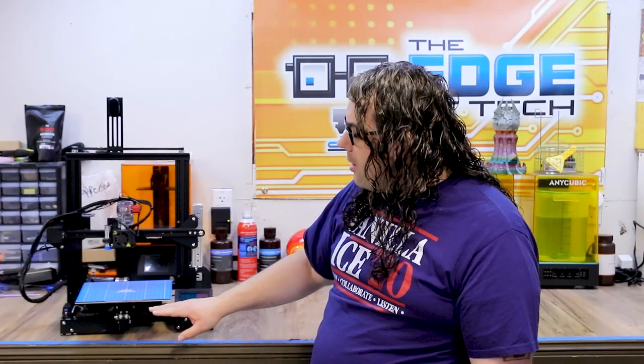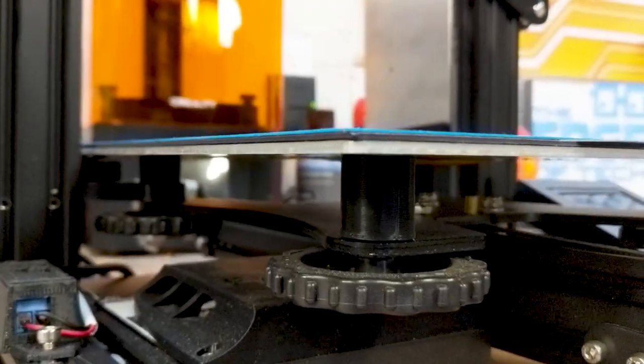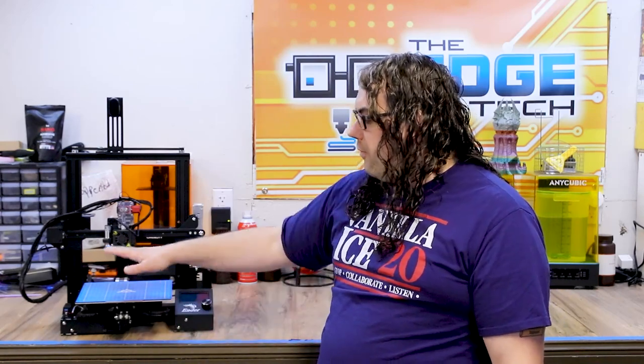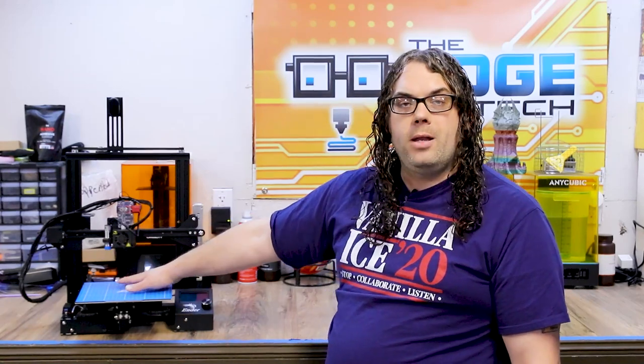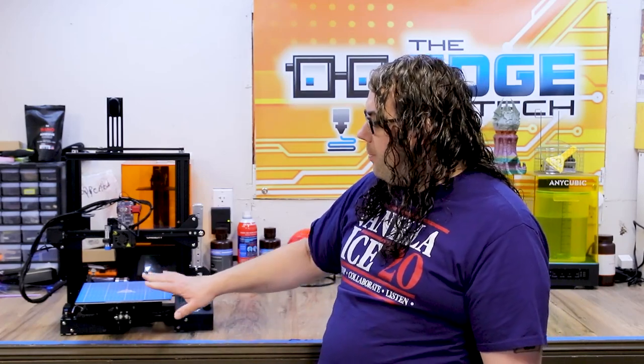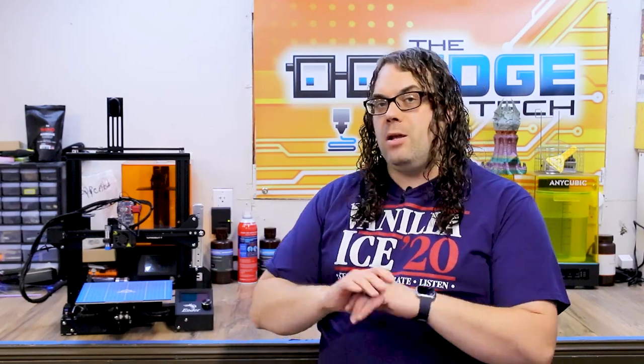Along with the Easy ABL, I added the solid bed mounts from TH3D as well. I love the solid bed mounts because it gets rid of all the different springs — doesn't matter if you have the regular or the yellow or any other color. You get rid of them, put the solid mounts on, and your bed can no longer flex. It's held in one spot, which allows your Easy ABL to probe it accurately and it should never change unless a wheel falls off or something goes crazy with the eccentric nuts. Solid mounts are the way to go.